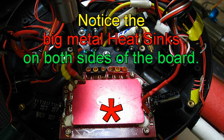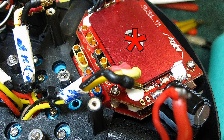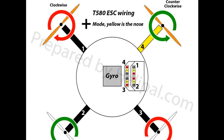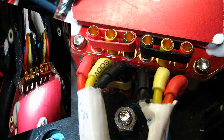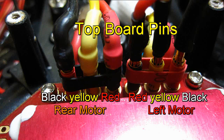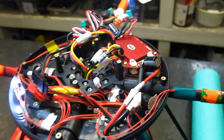Next, screw in the new board making sure to use the plastic spacers they provided. Now it's time to hook up the motor wires. This is the right way as shown. Everything is turning the right way.